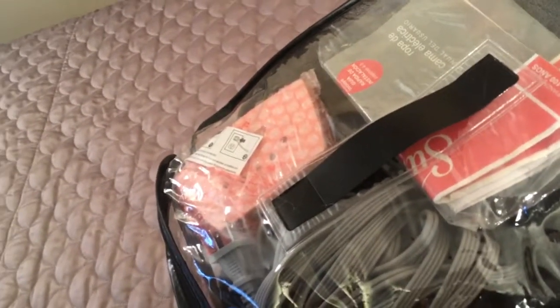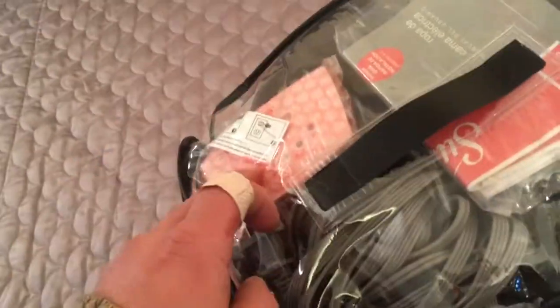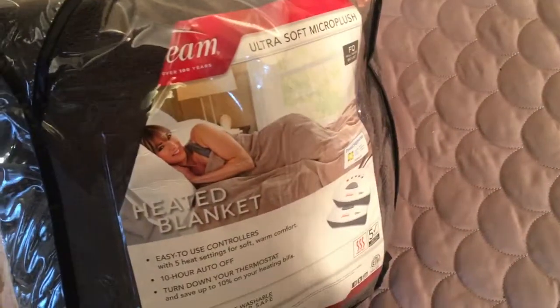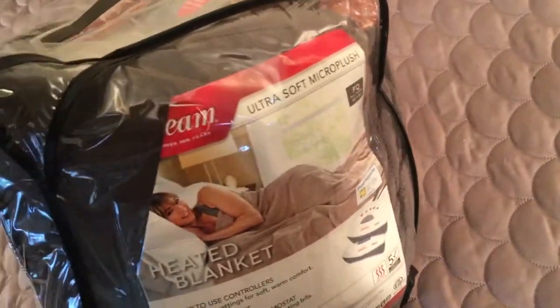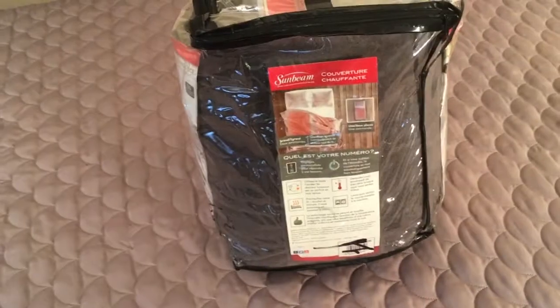Still in the bag. It was opened — oh, it's so lovely — and then everything was put back in: power cord, controller, manual, and of course the blanket. It's in the original bag or container. It's a nice unit and it's for a double.